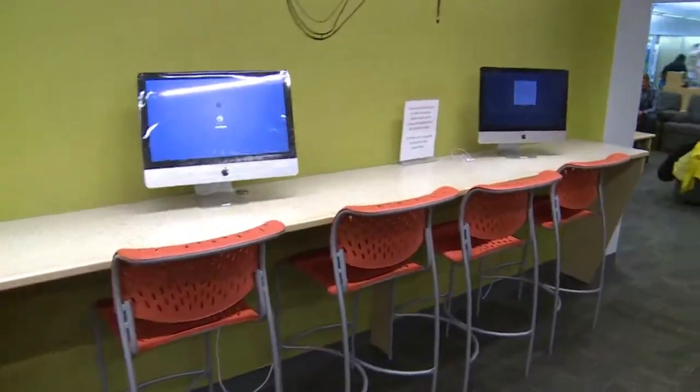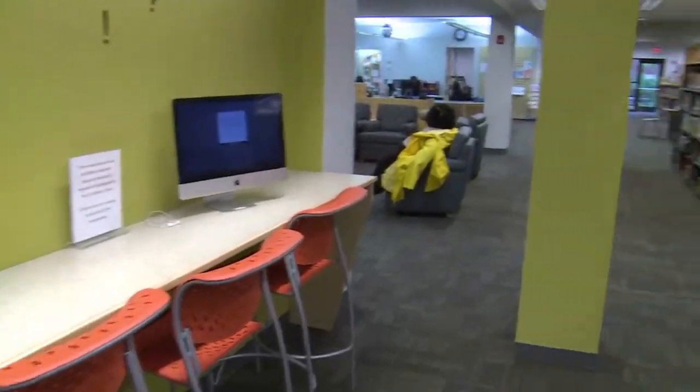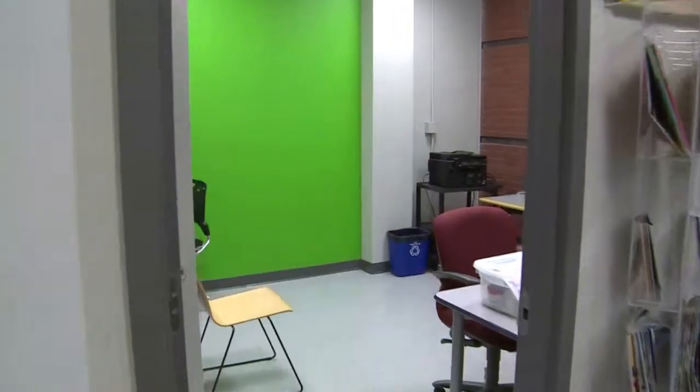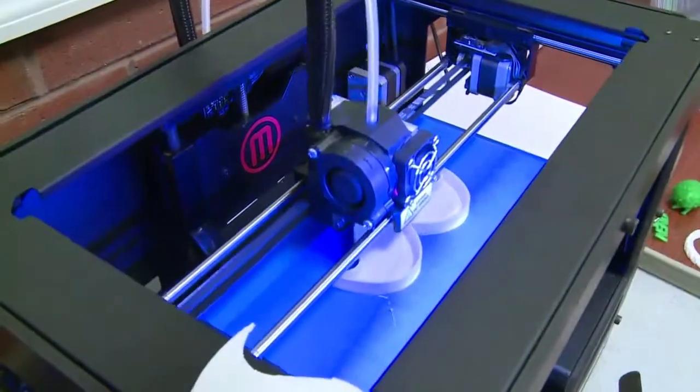My name is Tyler Russo and at Monroe Township Library I am their Emergent Technologies Librarian. My job is to really look at what's considered cutting edge trends in technology, anything from smartphones to the Studio M. The job is to see how we can use these things to best reach our patrons, whether it's downloadable music, digital comics, or even something like a 3D printer.